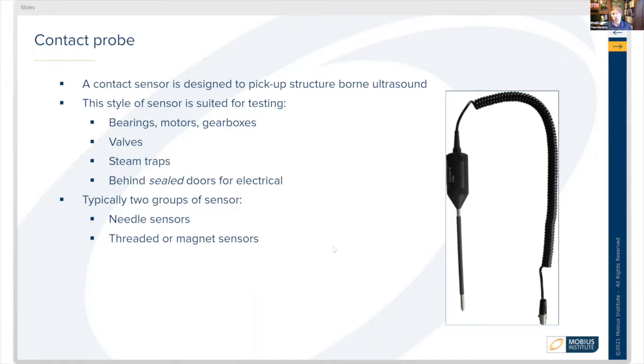Typically there are two types of sensors. One is a needle sensor, which is just a pointed device at the end of a sensor package. The other is a non-handheld type — either threaded or magnetic-type sensors.